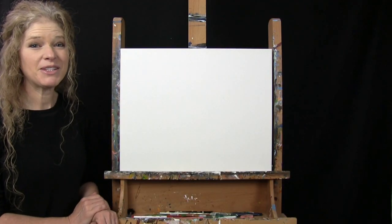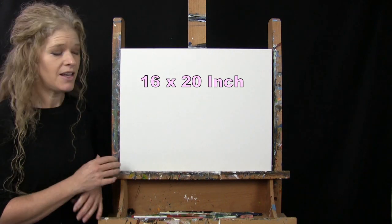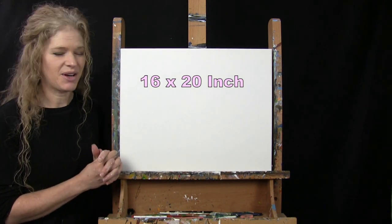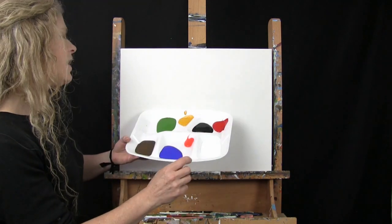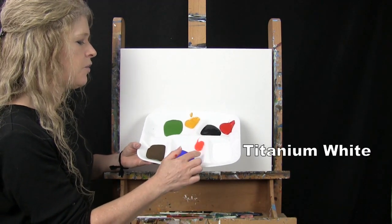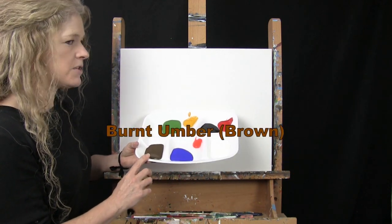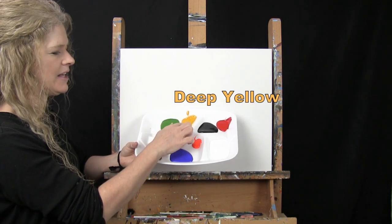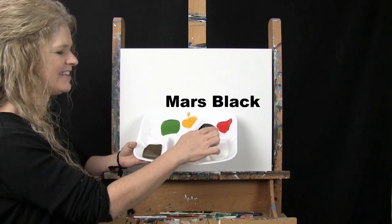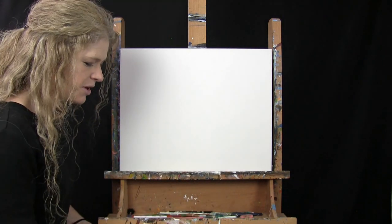For my materials today I'm going to be using a stretched and primed 16 by 20 inch canvas — you can switch up the size. I'm using acrylic paint. My colors are titanium white, fluorescent orange, ultramarine blue, burnt umber which I'll call brown, green oxide, deep yellow, mars black, and fire red. You can switch up those colors if you'd like.